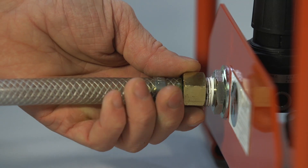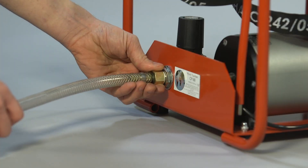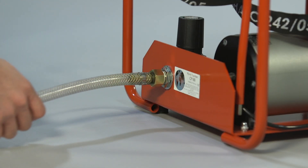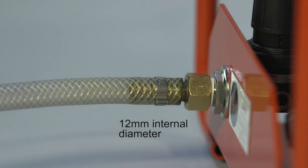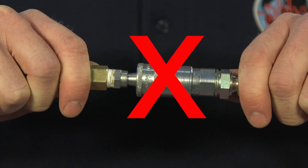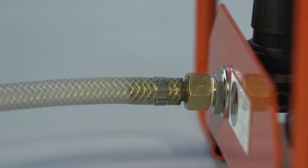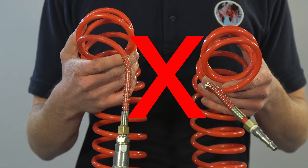The air supply can be provided from either a central system or a dedicated compressor, but must be connected using a reinforced hose with a minimum internal diameter of 12mm and no quick connectors, to ensure an adequate airflow. The hose should be attached to the inlet without any fittings that impede the flow of air. A concertina type air hose should not be used.